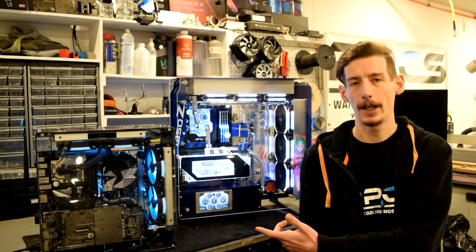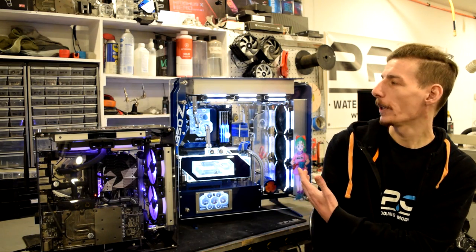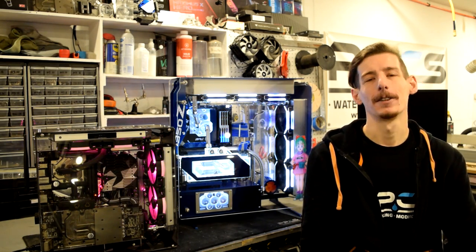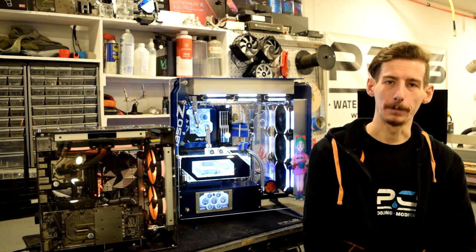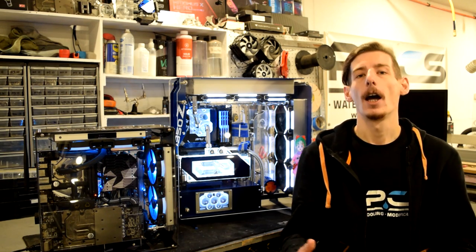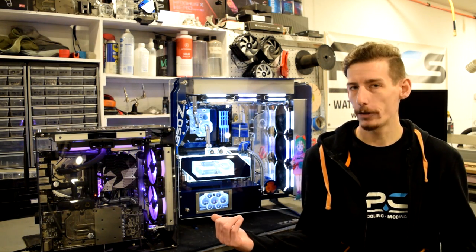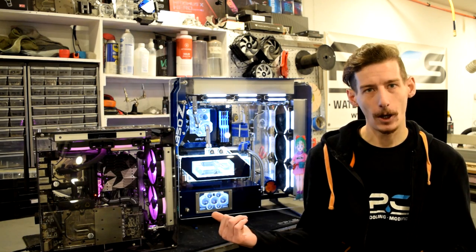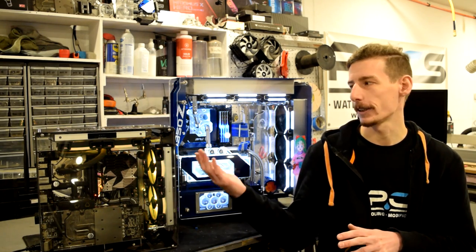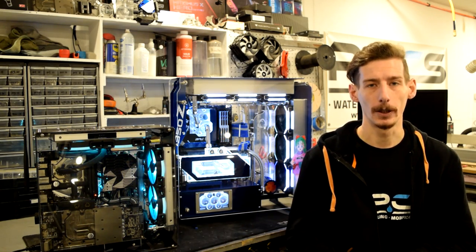On the left here we have the SC Wraith, and on the right we have its bigger brother or sister, whichever way you want to look at it, the SC Spectre. This one is the 2.0 Spectre and this is actually the first version of the Wraith. The new versions of these cases are available now — I believe these are harder to come by. However, everything that the new case offers is exactly what these are, plus a whole bunch more.